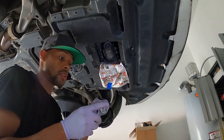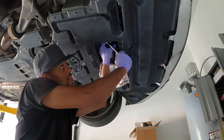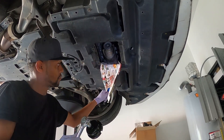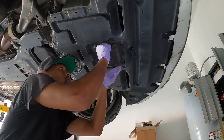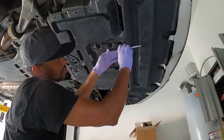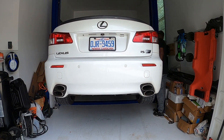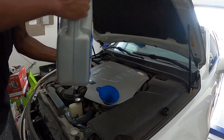Grab our tools and go ahead and tighten back up that filter housing. Now we are ready for lowering the vehicle and filling it up with oil. All right, so now we take our oil and we fill up.